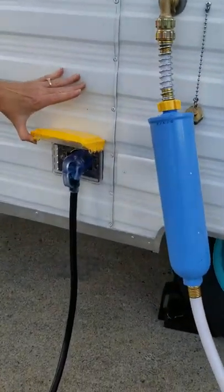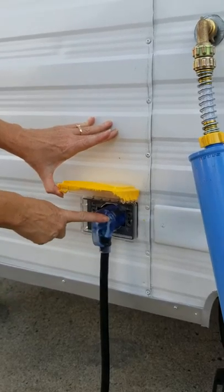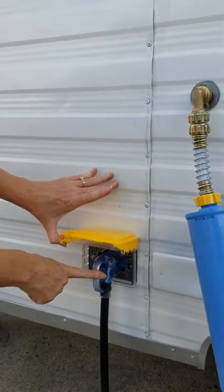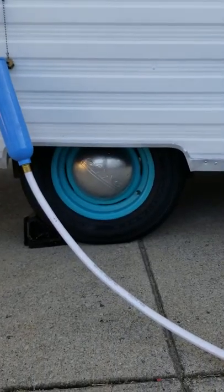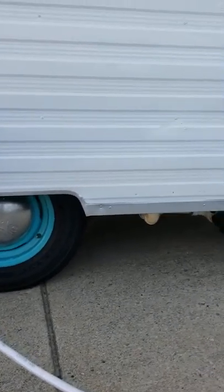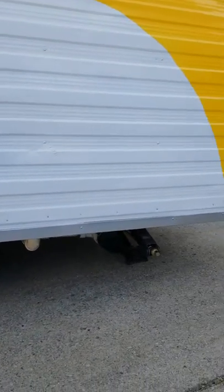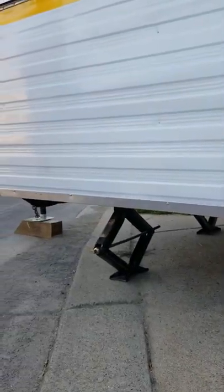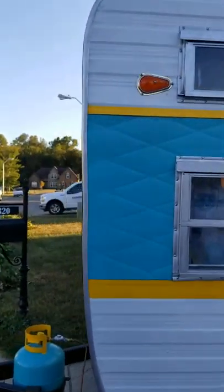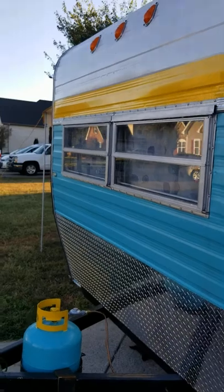We've got the water hookup right here with a water filtration, which you can buy very easily at Walmart. We've also got our electric here, which is a 30 amp electric — easy to plug in and out. We've got the moon hubcaps, brand new wheels, and brand new jacks right back there.